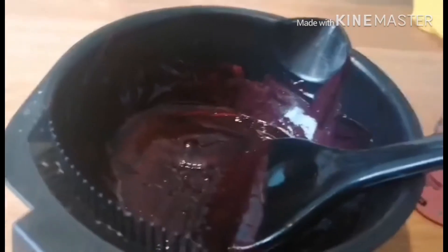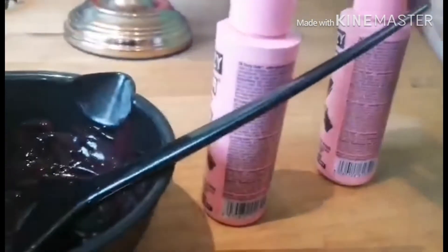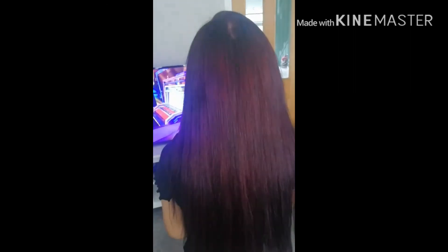Now she's using the Crazy Color Aubergine and Crazy Color Black mixed in equal parts into the tint bowl with the brush — you can tell it's a nice dark purpley-black color. She's applying it right through the mid-lengths and ends to make sure everything's covered and even. Both colors are just sitting there processing for about 25 minutes. And here's the after — a nice black-based violet color which I love.